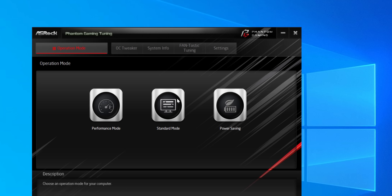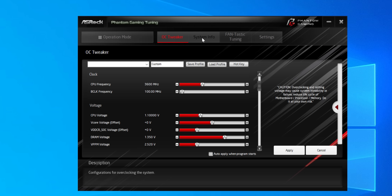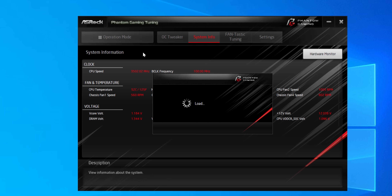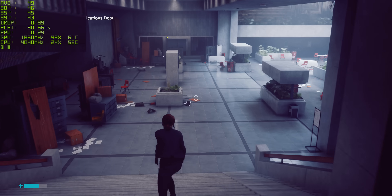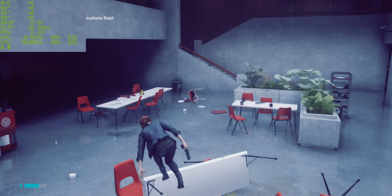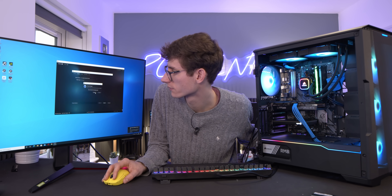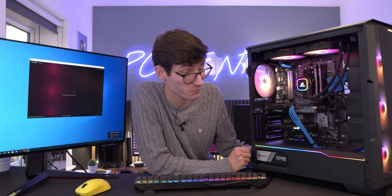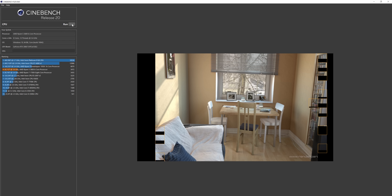There's some bundled software with the board — a performance mode, standard mode, and power saving, plus an OC Tweaker to adjust Ryzen settings on the fly. There's a fan auto-tuning feature where you just hit start and it tunes everything automatically, which is pretty good. Then everything started to go wrong: my camera ran out of storage, the other camera ran out of battery, my microphone ran out of battery — hence the benchmark markers. I was also unable to get the Elgato capture card to work, and since there are no alternative slots on this board, I couldn't move it to a different slot.